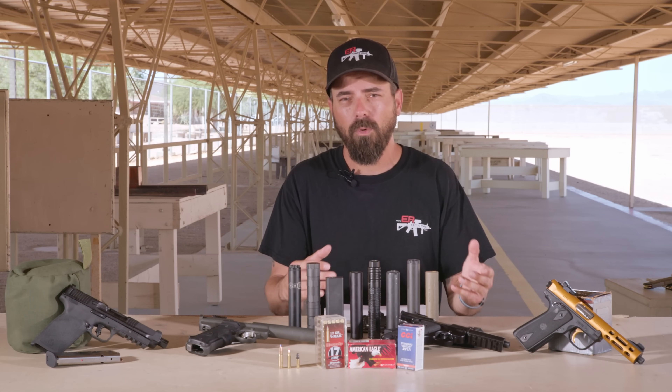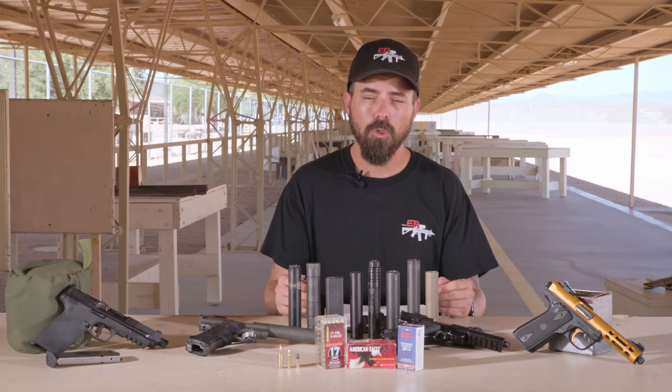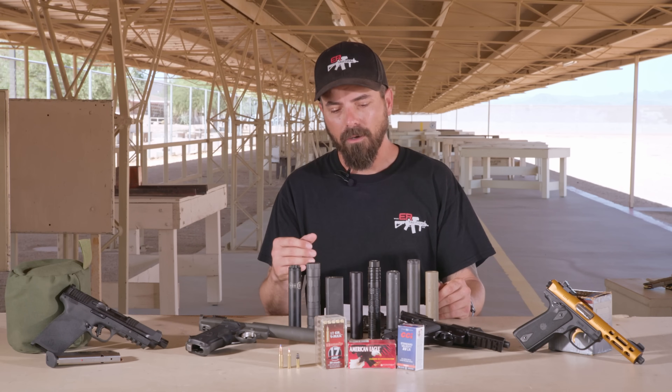Truth be told, if I did have it, it would only go on one platform. But I will say that is my favorite .22 rifle to shoot because it is stupid quiet. Unfortunately I won't be able to show you that in today's video. However, there are many other silencers I have in front of me that are very quiet.